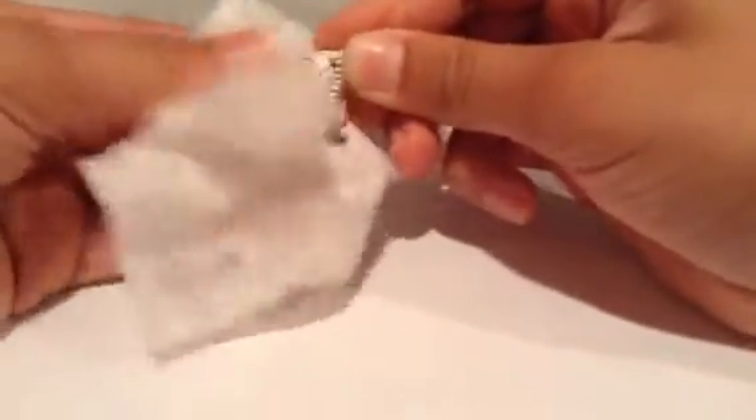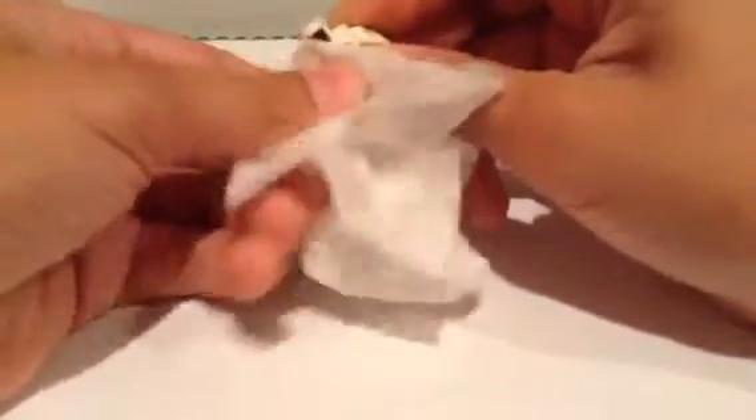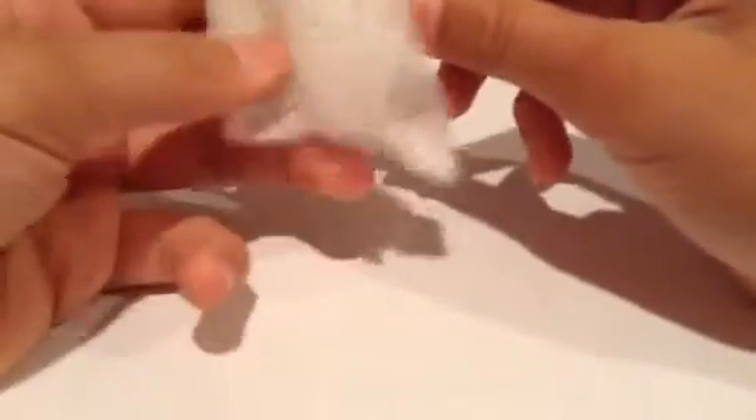All you need is a lens cleaner wipe — like a glasses lens cleaner — because I wear glasses so I had a couple of these at home. All you have to do — it might take a little bit of time — but if you rub really hard, the Sharpie comes off with the alcohol that's inside the lens cleaner.